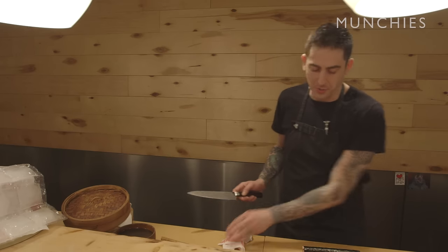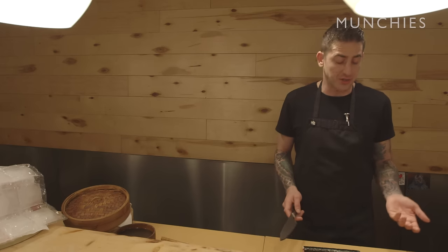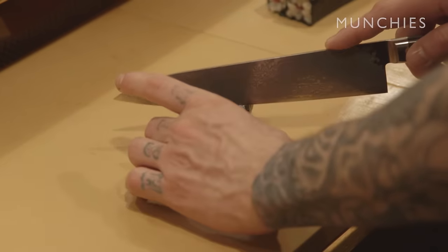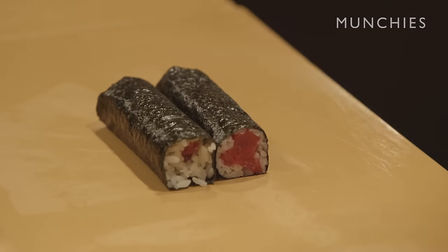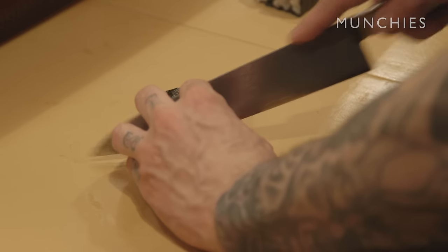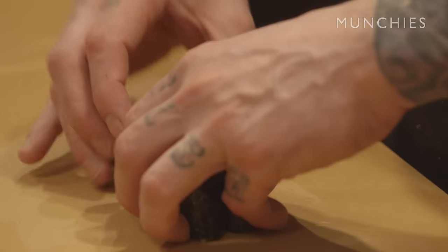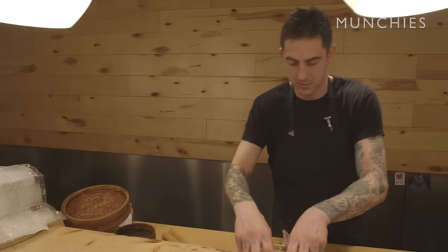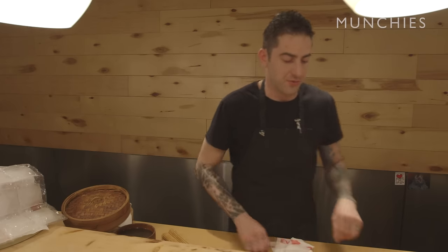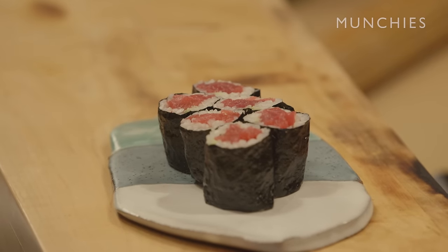When you cut your roll, size it up. A tuna roll is traditionally cut into six pieces — some rolls are cut into four, some into eight. Find the middle of the roll and guesstimate; there are no real markings on it. If you're lucky, you've done close enough to equal. Then cut each half into thirds, always mindful of your fingers with a nice sharp knife. The proper tuna roll has a lot of fish, a fair amount of rice wrapped around the fish, and the seaweed.